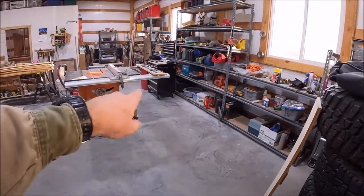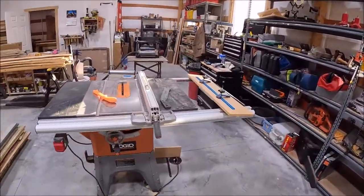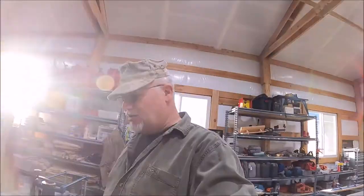Now you can see — oh my gosh, we've got floor! I still have some work to do in here, but for now we're going to be good. My main project that I really need to get to, and so I'm going to start on that now, is getting this little piece of walnut done.